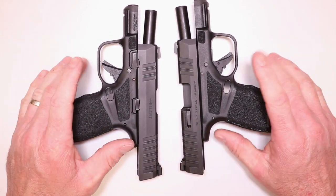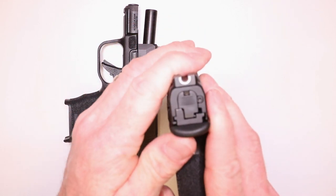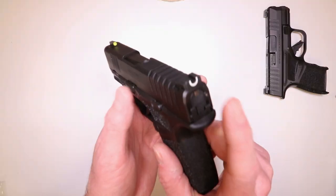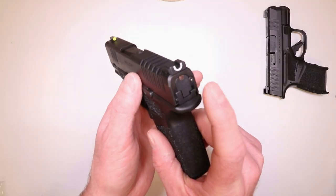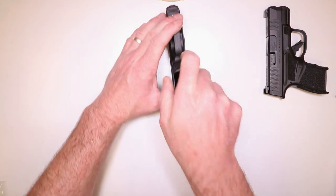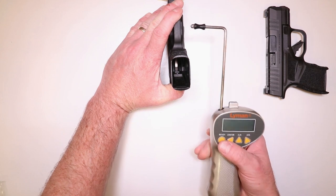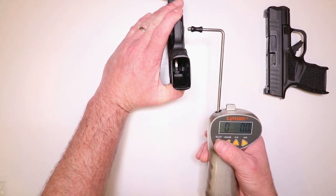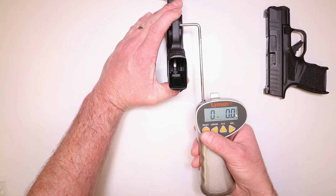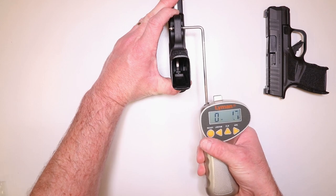We did a nice little comparison test. We've got one that's modified and one that's not. This one is not modified — you can see the little plastic black striker sleeve there. This is the one we already modified with the lighter springs and the stainless steel striker sleeve. Let's see what kind of trigger pull we've got now after having shot it, after installing it. I have to use this gauge because the trigger well is a little bit smaller on these Hellcats than usual.